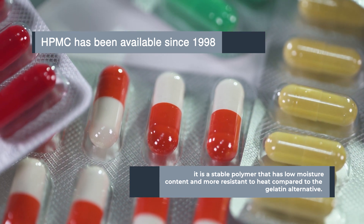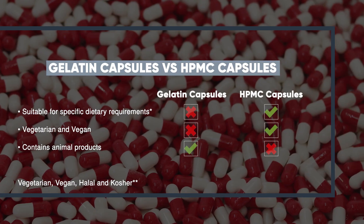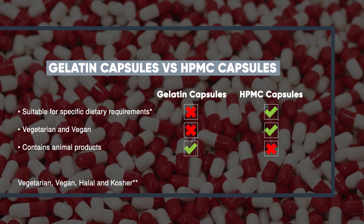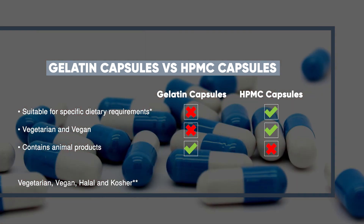Let's compare them to gelatin capsules to see the differences. Gelatin capsules are unsuitable for people on specific dietary requirements as they're created from animal products. HPMC is suitable for vegans and vegetarians, as well as being halal and kosher.